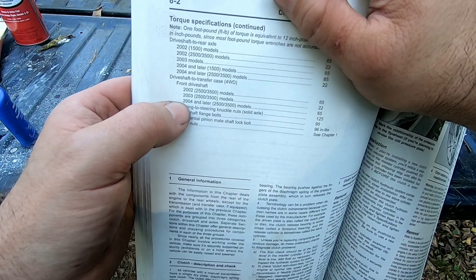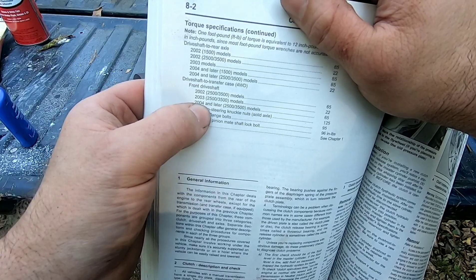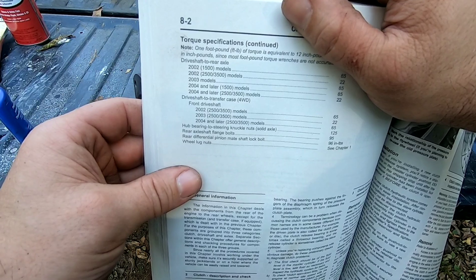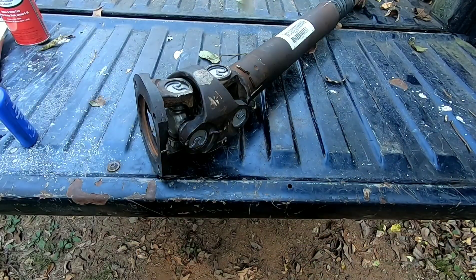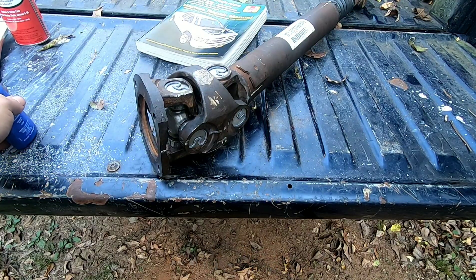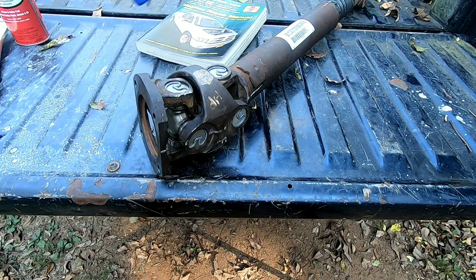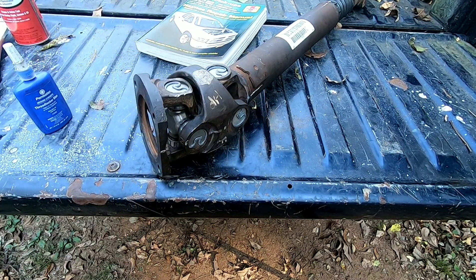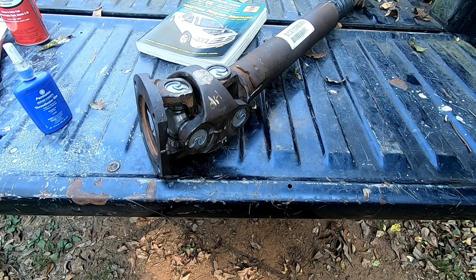Front driveshaft to transfer case, four wheel drive, 2004 and later models — 65 foot pounds. I'll hold that there just so you can pause it and look at it. Make sure you put threadlocker on all the fasteners and go driving, see how it runs. If you've got a vibration, you've probably done something wrong, so investigate it — start taking things back apart or look where it's binding up.